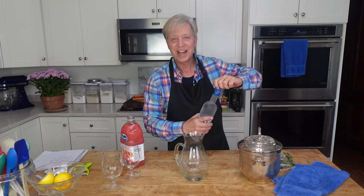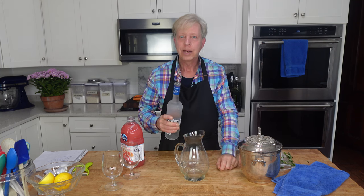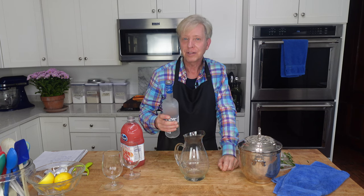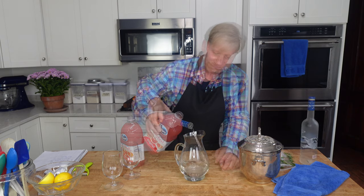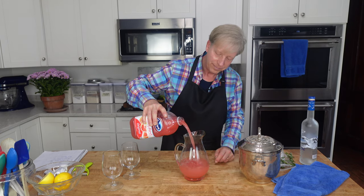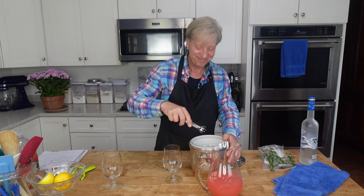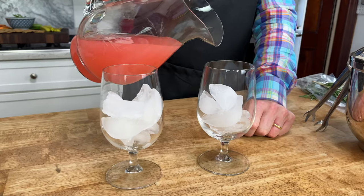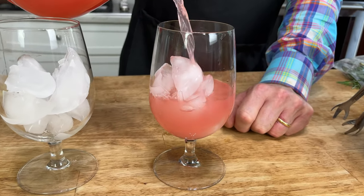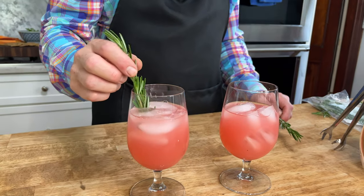Let's make the cocktail. This cocktail is called a greyhound — it's a real classic. It has a tart start and a smooth finish, and it's roughly one part vodka to two parts grapefruit juice. Stir. Serve it over rocks. Garnish with a sprig of rosemary.